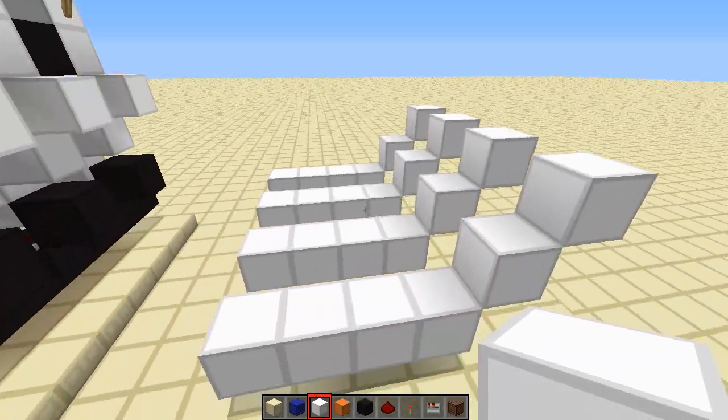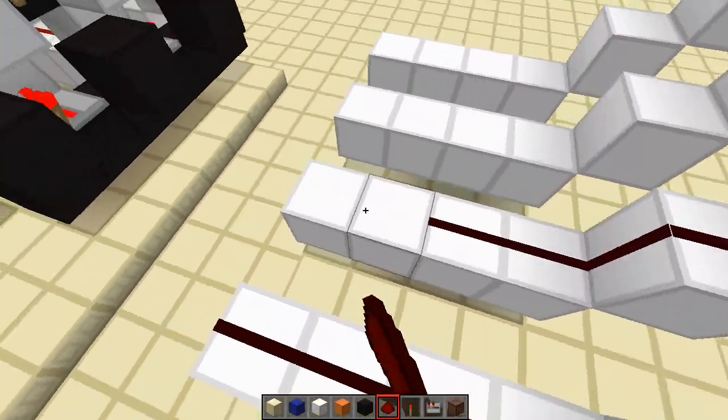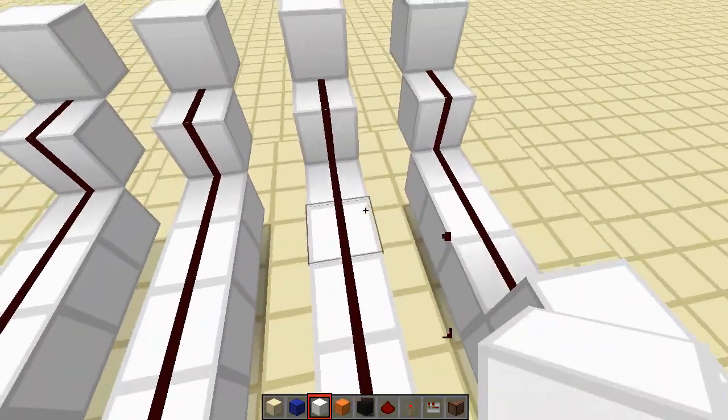So what we've done is we've put in our four lines of our white wool. First off you want to do those, and then you want to put in your lines of redstone like this lovely jubbly. Then you want to choose your code — I'm gonna go with one, two, three, four as I always do.